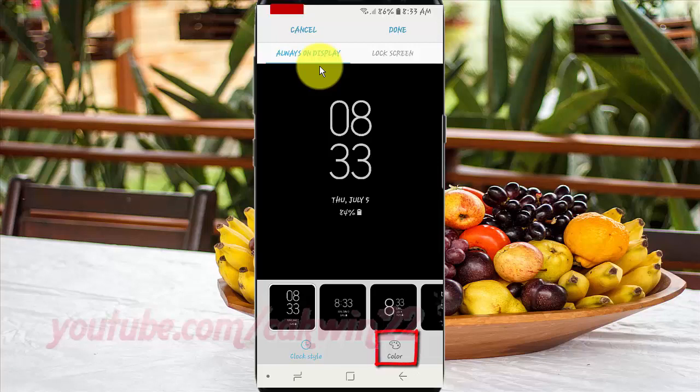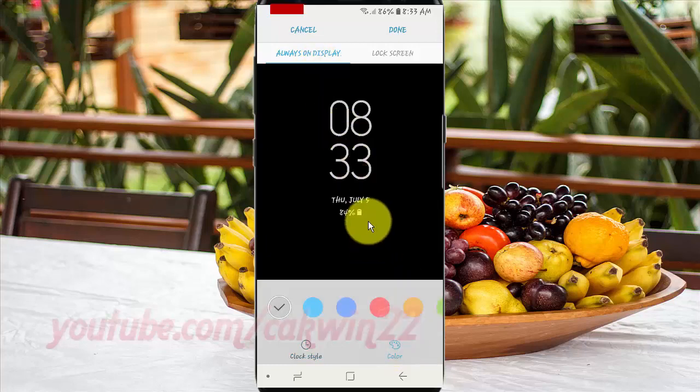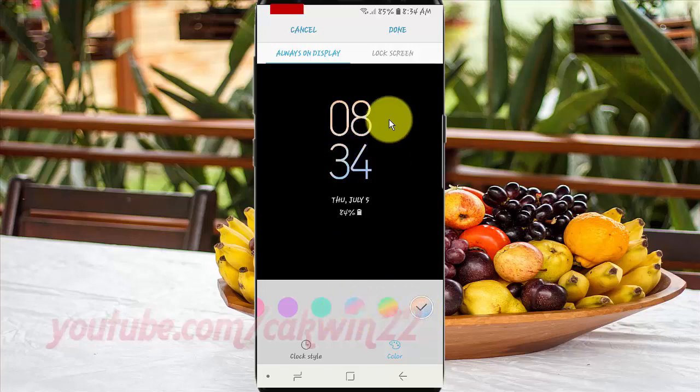Tap Color. Select the color you want. Tap On.